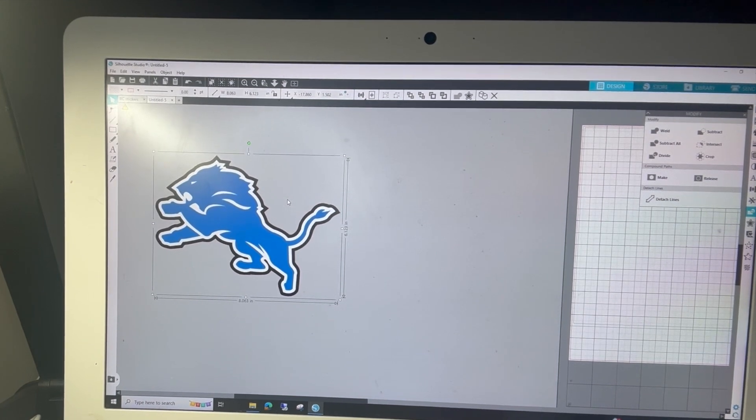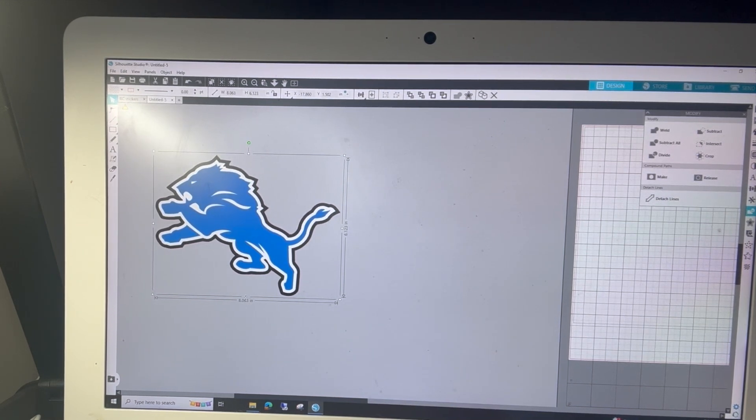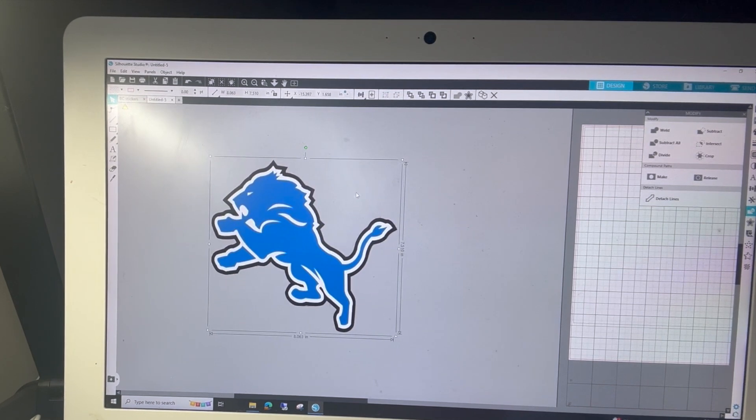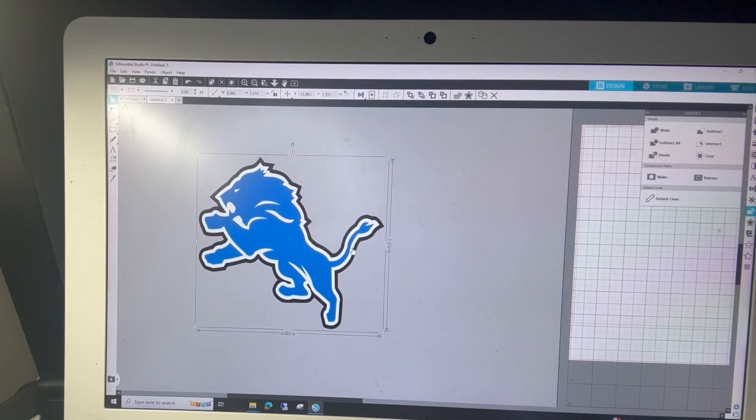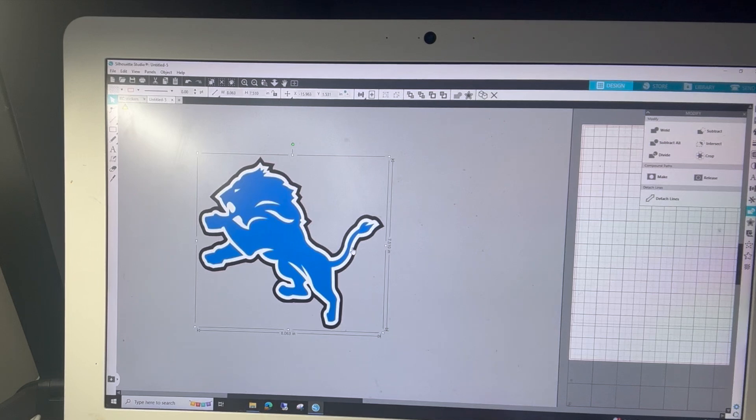First things first, you want to make sure that you get a high quality image, and it has to be a flattened image — it can't be a layered design. I highly recommend you get a PNG with a transparency, because if you try to drag one that has a background to it, it's not going to work. This Detroit Lions logo is decent, but it gets pixelated when you stretch it. If I was really trying to sell these, I would use a more high quality image. But as I mentioned, this is for personal use, and I'm not going to sell any of these designs because that would be copyright infringement. The NFL is really a stickler, so this is going to be for personal use only.